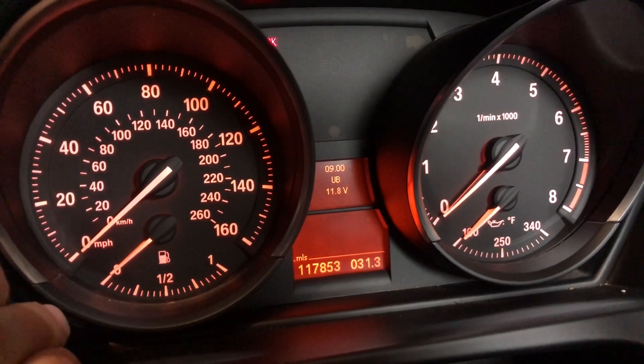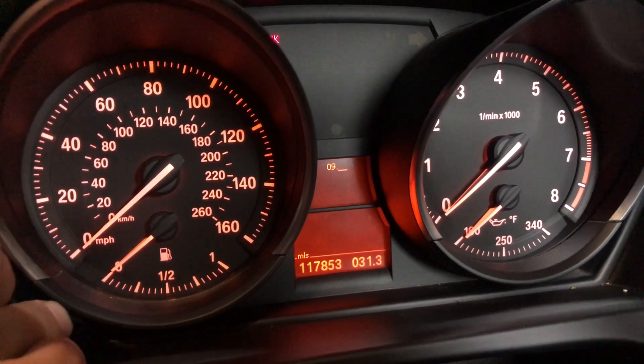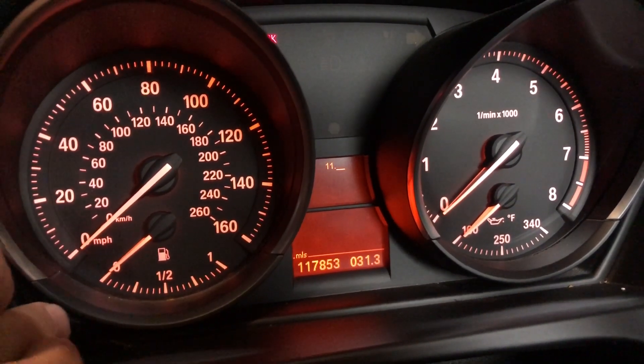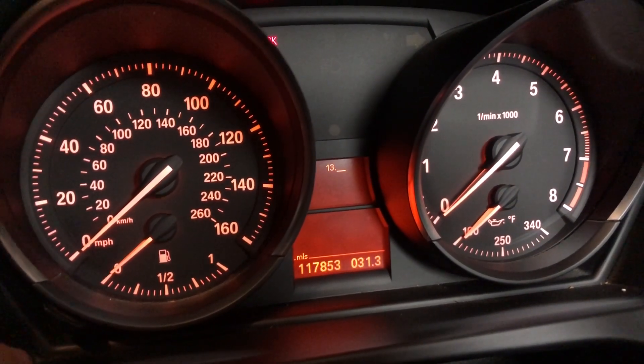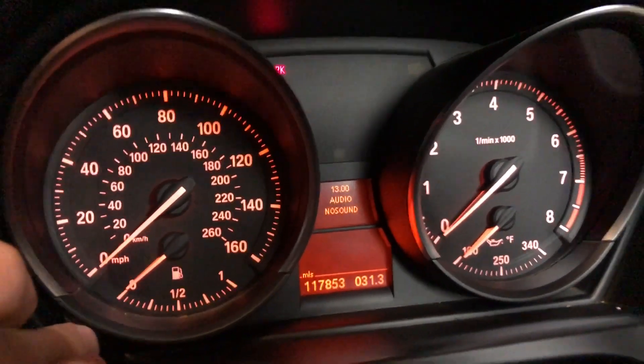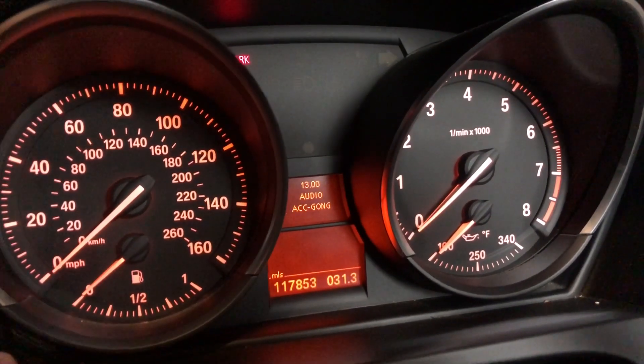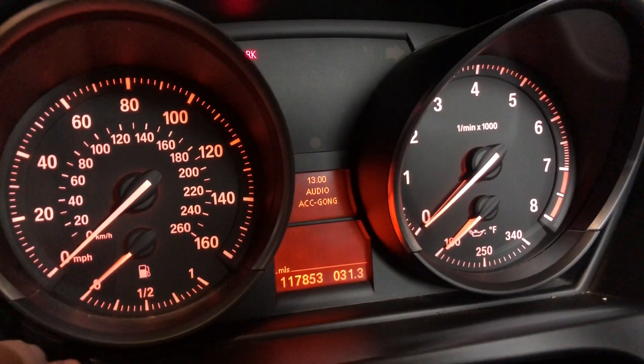The next one we're going to go to is also very interesting. It's going to be 13.0, which is the gong test. Let's get to 13. And now you just press the button to start the test. So again, that's the blinker, some other noise.